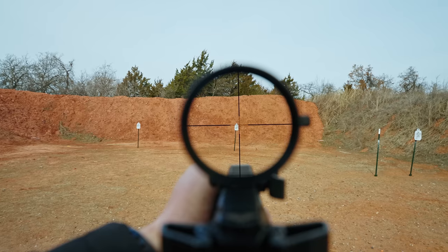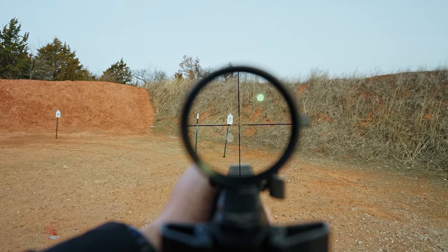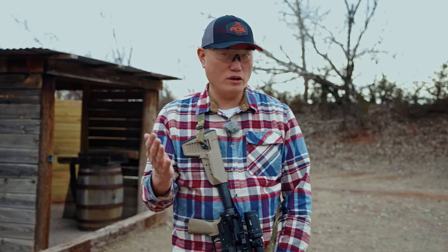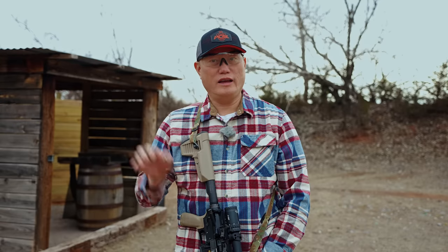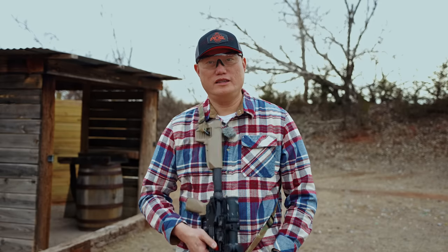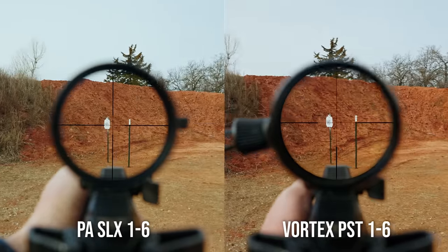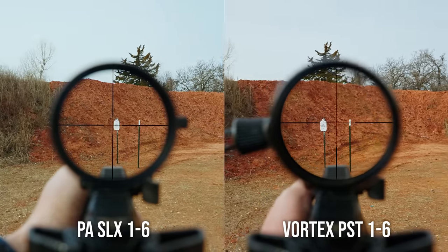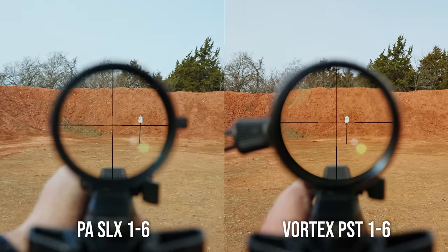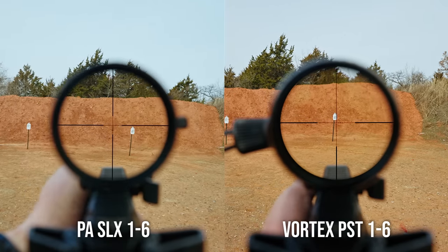At 1x you'll notice a really wide field of view. Paired with its relatively thin bezel, this optic has a flat sight picture profile. If you're looking for red dot performance similar to a Vortex Razor, this comes very close. At 120 feet at 1x, the field of view exceeds 110 feet of the Gen 3, and even exceeds the Vortex PST. The PST has Philippines-based glass and the SLX Gen 4 still has Chinese-based glass, but the gap has shrunk considerably — I'd have a hard time choosing which has better glass.